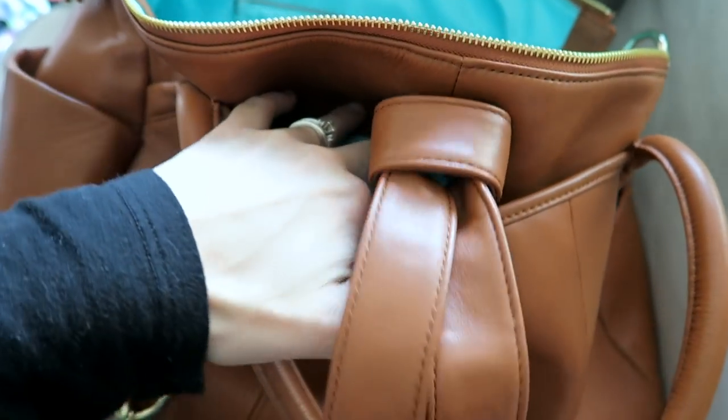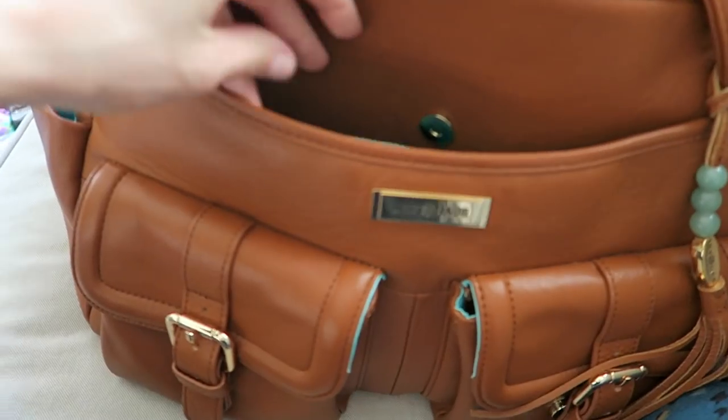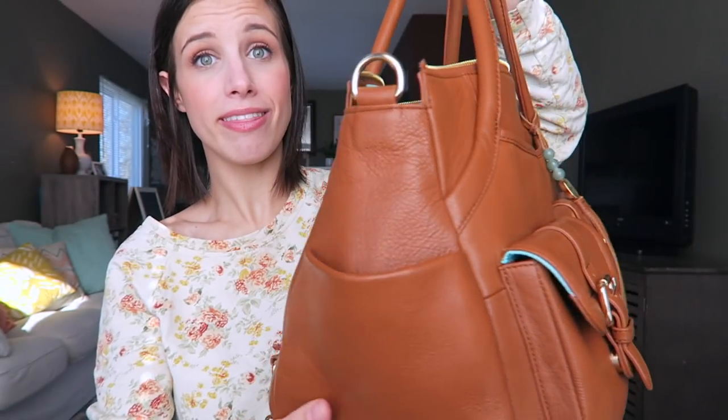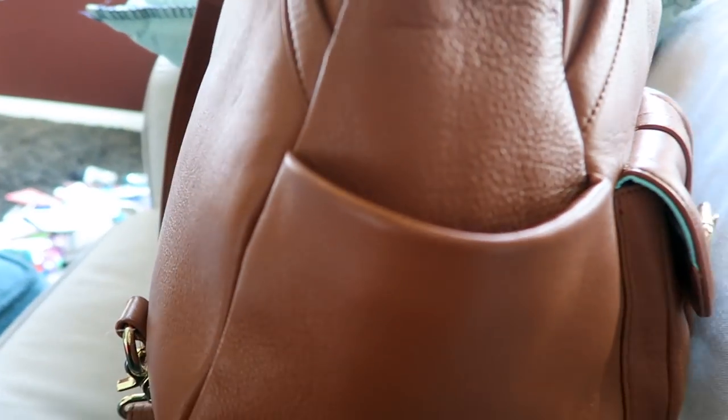Another feature I really like about this bag is all the pockets. I like to have things organized so I know where everything is. This bag has a big pocket in the back with a magnetic enclosure, another pocket in the front with a magnetic enclosure, two big pockets in the front, another pocket on one side, and another pocket on the other side - a ton of pockets on the outside.